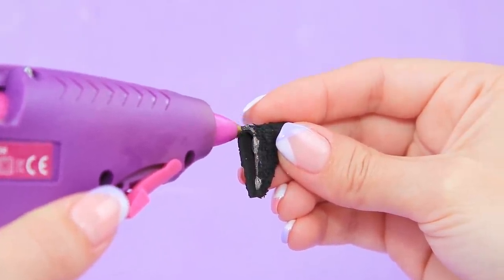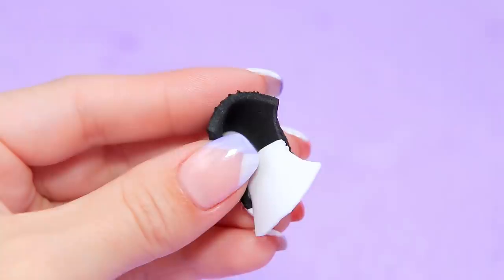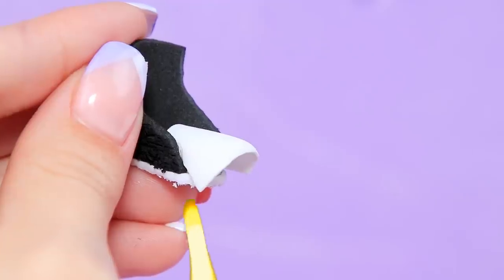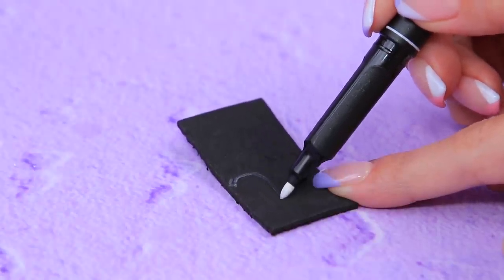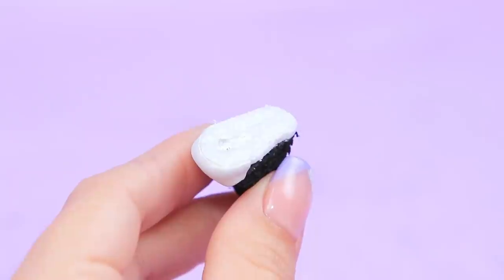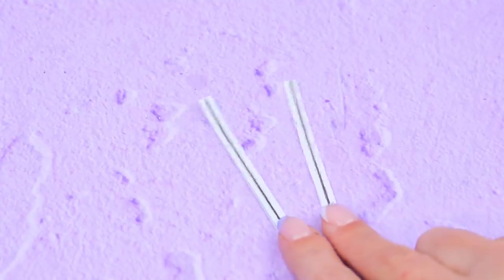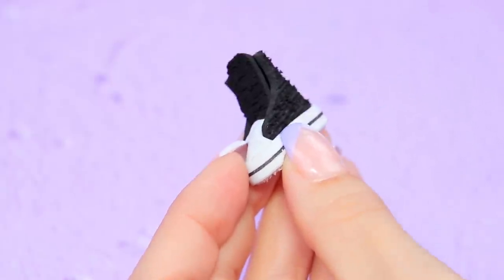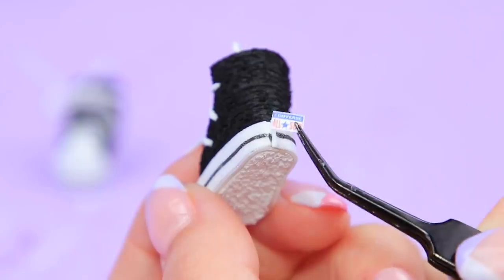Coat the back part of the shoe with hot glue around the edge and attach the sole. Add the thin foam paper piece. Warm it up with a lighter — this way we'll get the toe cap of the shoe. Fasten it with glue. Cut an oval — that's a tongue! Glue it in. Attach another layer of sole. Cut a foam paper strip to fit the height of the sole and glue it on around the sole. Make holes for shoelaces with an awl and pass through a thin white cord. Cut out stickers and attach them to the sneakers.